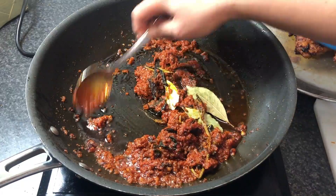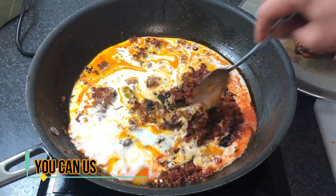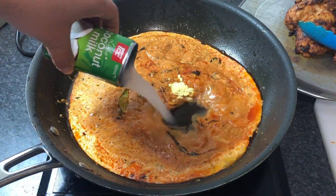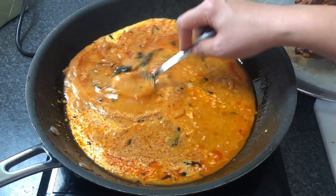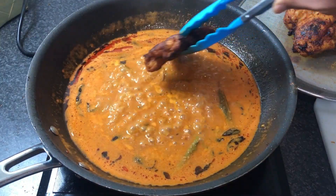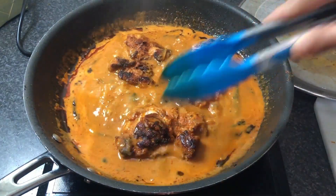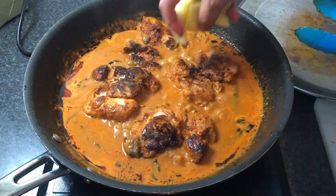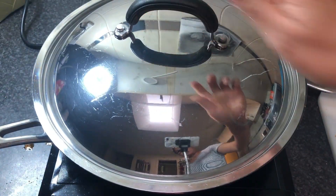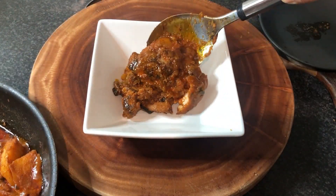Chuck in bay leaves — dried bay leaves — and coconut milk. I only have a small can of coconut milk but you can add 250 ml if you want. Then I put the chicken back in along with potatoes and carrots as my veggies, and let that simmer for an hour or so.